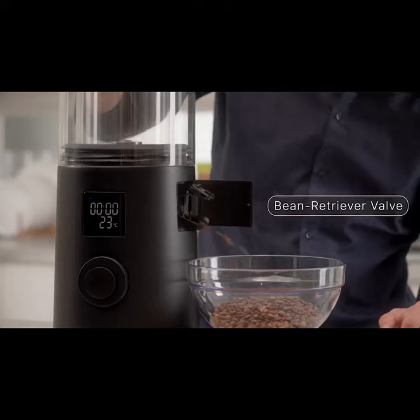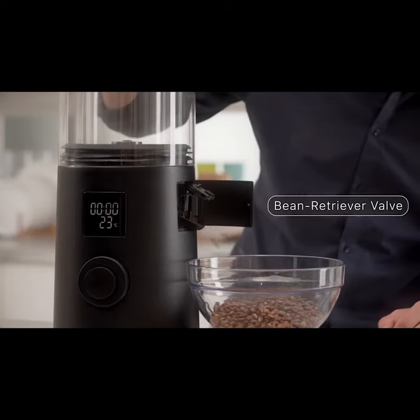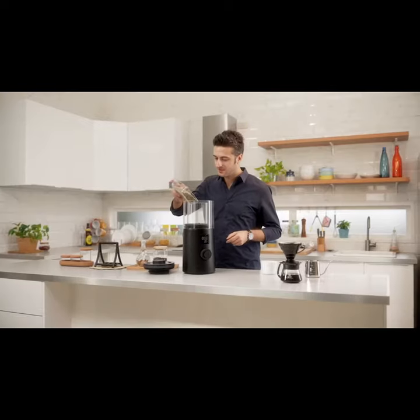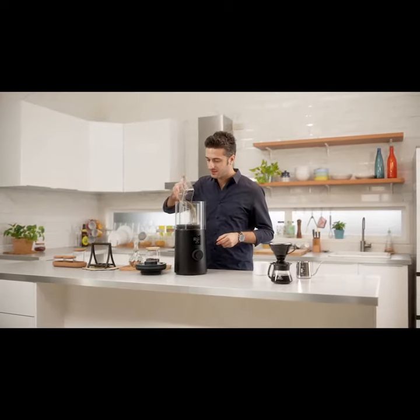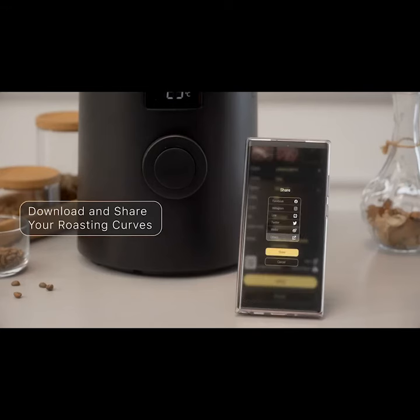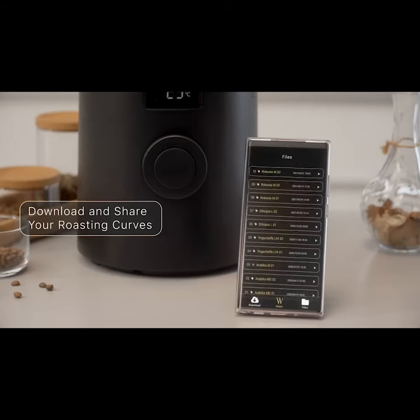Open the bean retriever valve and we're all done. No need to break a sweat with this smart and convenient chaff collector. Take your taste buds on a journey without leaving home. You can also share your roasting records with your friends or download them for use.